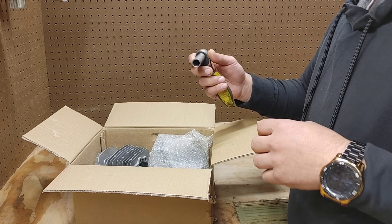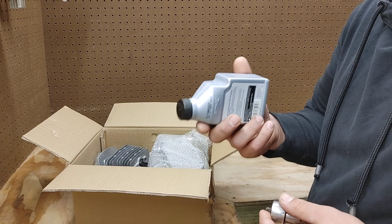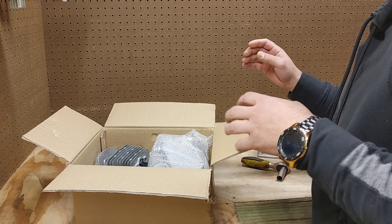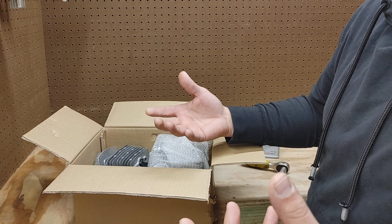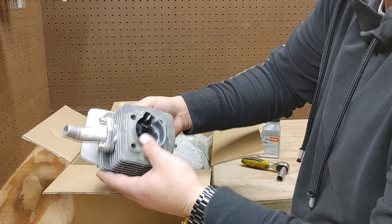For this assembly, all we're going to need is a 13 millimeter socket — preferably a deep well — and then a little bit of engine oil to get the rings and everything to slide in properly. You can do this either on a bench, on a stand, or even on the actual bike itself if you have enough room. Just make sure it's a place you don't mind getting scratched up.